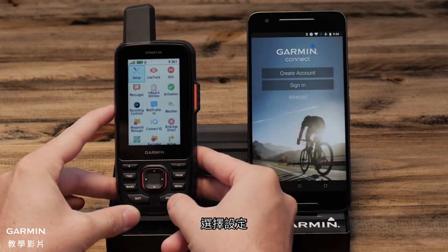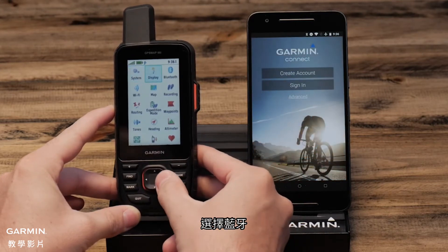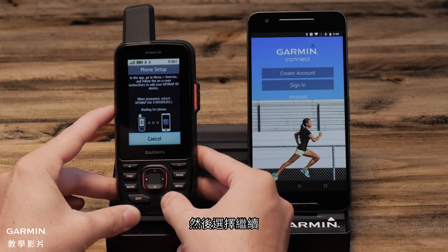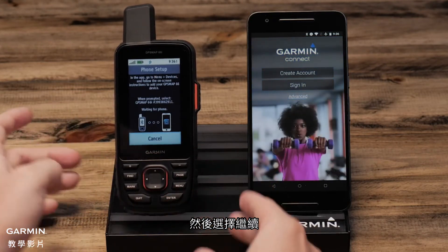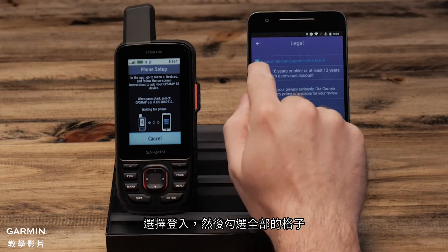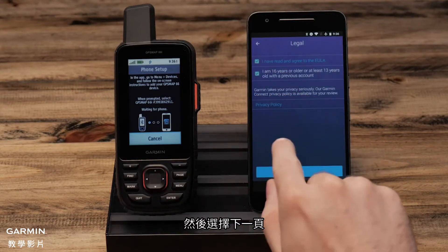Select setup, then Bluetooth, then continue. Select sign in and check each box, then select next.